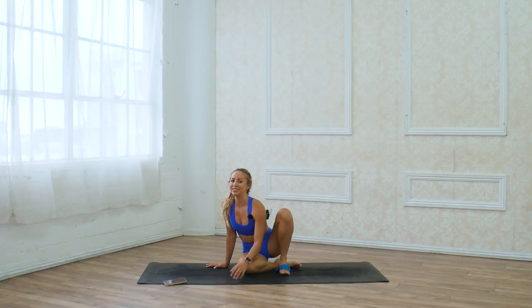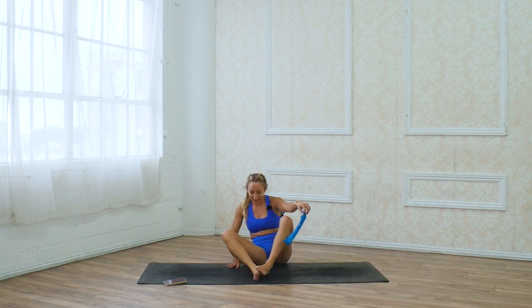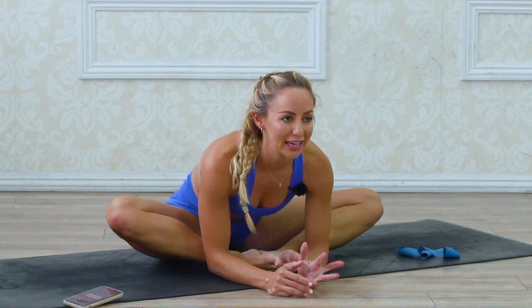Make sure you stretch them out for at least 30 seconds. My favorite is always to do the butterfly stretch. I'm proud of you for taking care of your body — awesome job today.